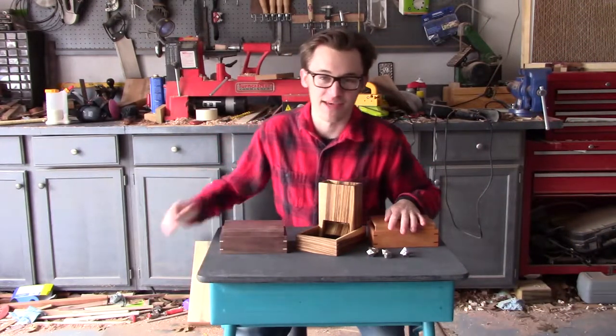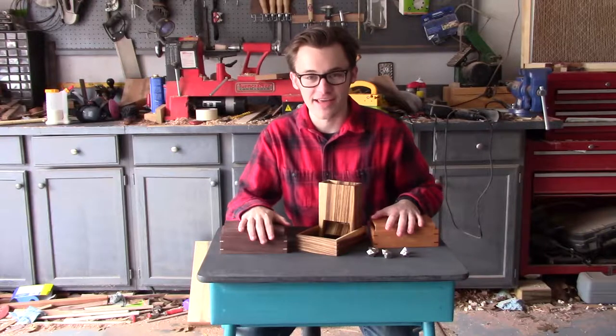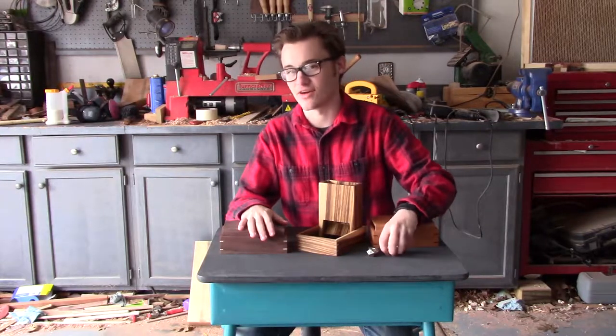Hey, I'm Ty. I like playing games and making things. That's why I created Dryad Gaming Company, and that's why I'm making these gorgeous dice towers and trays.